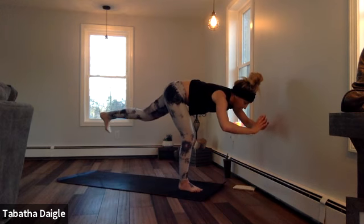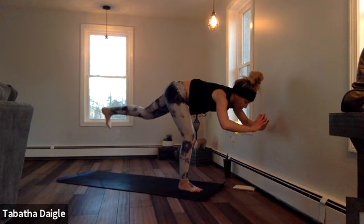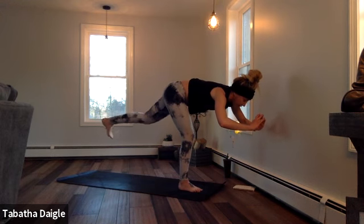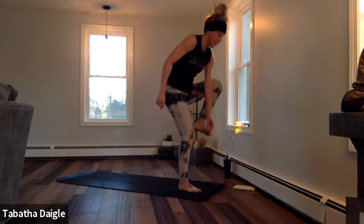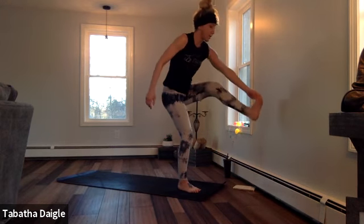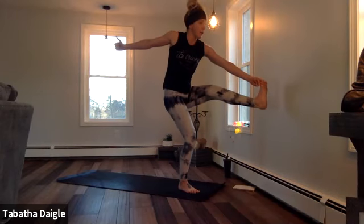Pulse — two, three, four, five, six, seven, eight. Breathe it up. Find that toe bind. Key side into those toes, extend as much as you can.